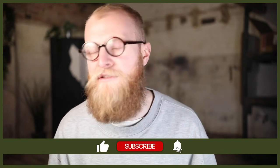So if you're new here, don't forget to subscribe and turn on that notification bell so you never miss a future upload.